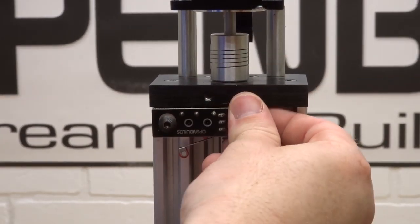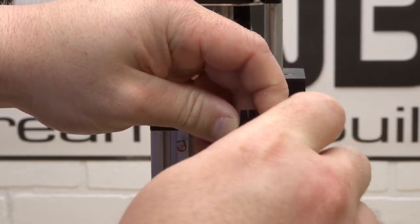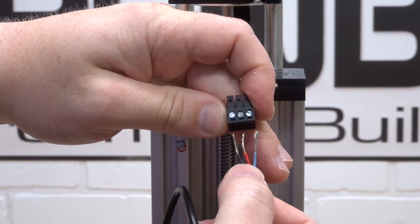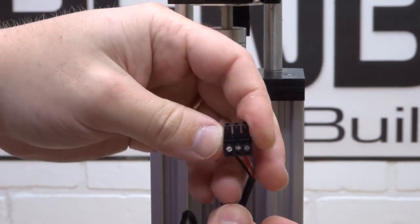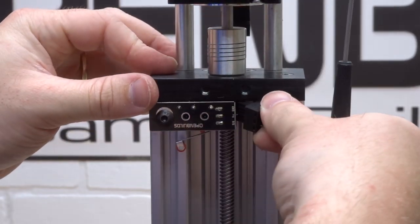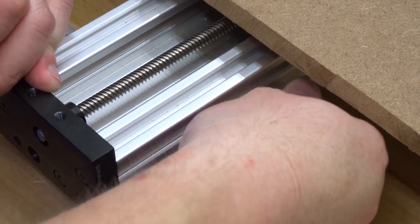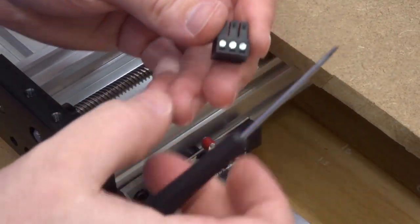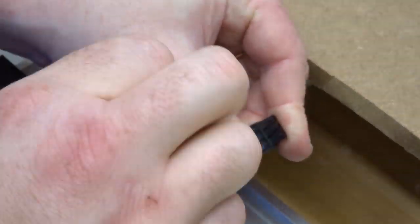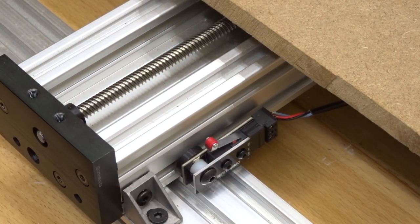Moving to the Z axis micro limit switch, take the pin connector off and loosen each pin on top. Just like the last: black to the left, red in the center, blue to the right with the pins facing upright. Go ahead and plug that back in. Lastly, we have our Y axis micro limit switch — same exact process. Now that we have our last micro limit switch configured, let's move on to the next step.